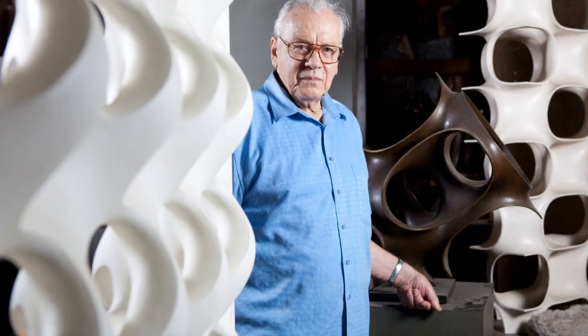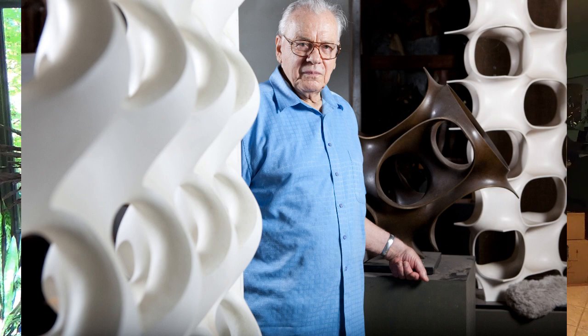Thirty years ago I came up with an idea for making a construction toy based on this, and it actually all goes back to my college days when I happened to have this man, Erwin Hauer, as an art professor. He taught a course in 3D design and showed us these sculptures he was making — beautifully curvy sculptures made of repeating units, which were usually hyperbolic surfaces.